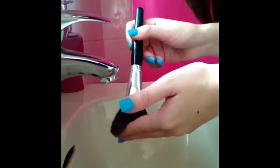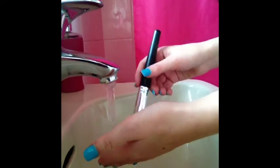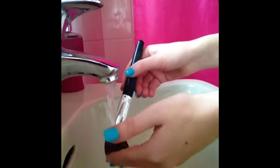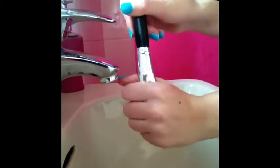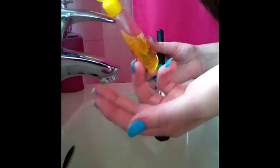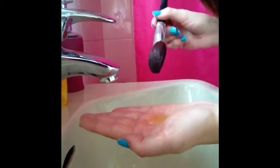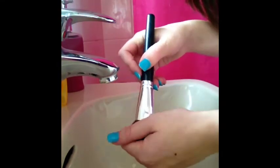You want to get the brush slightly wet to start with so all the bristles are wet. Then take whatever you're using — Johnson's Baby Shampoo or the MAC Brush Cleanser — and just squeeze a coin-sized amount, like a penny size, into your hand, and start to work the makeup brush into the product, just like you would wash your hair.